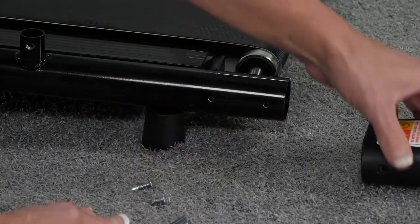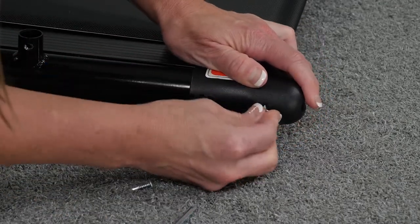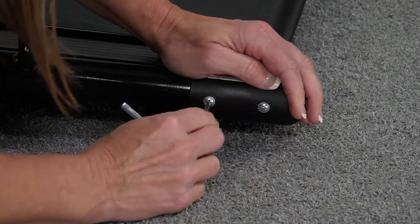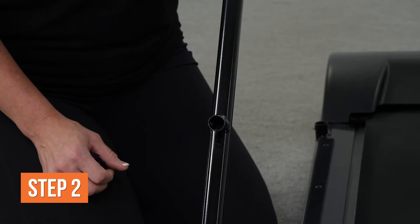Align one plastic end cap with the two screw holes, then re-insert the two screws to secure the end cap. Repeat all these steps for the right side of the base frame, and use the hex key to ensure that all screws are fully tightened.